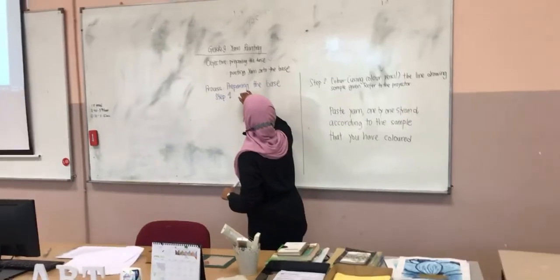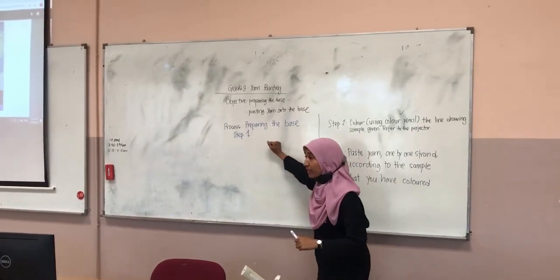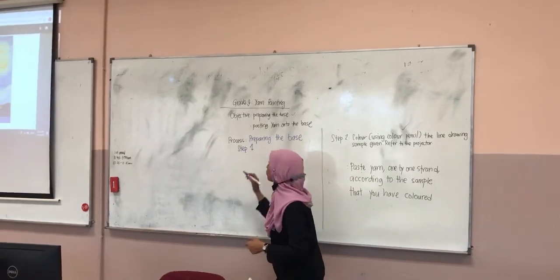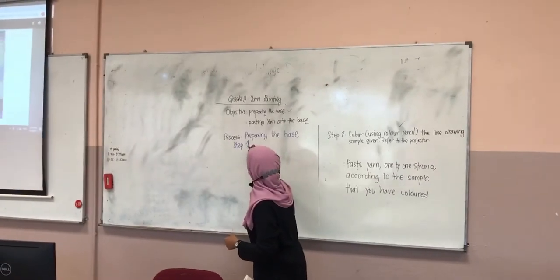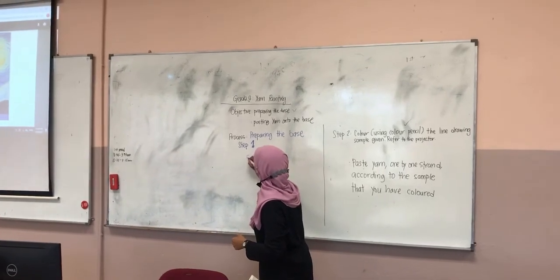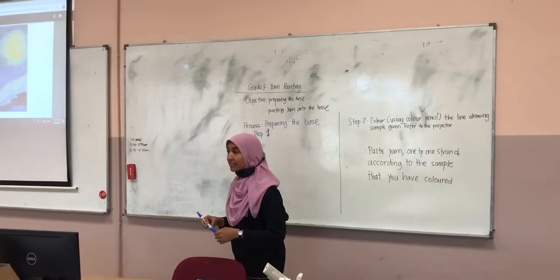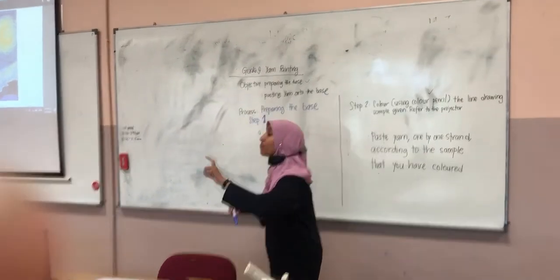We are preparing the base since last week. Please help me with the steps — what do we do first? What's the first thing you did? Before you faced it, what did you do?